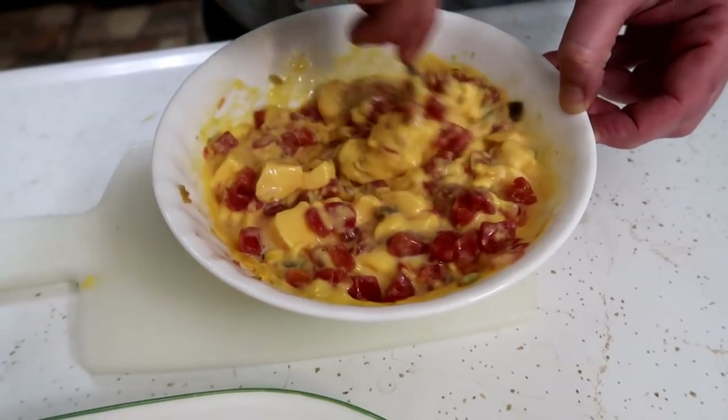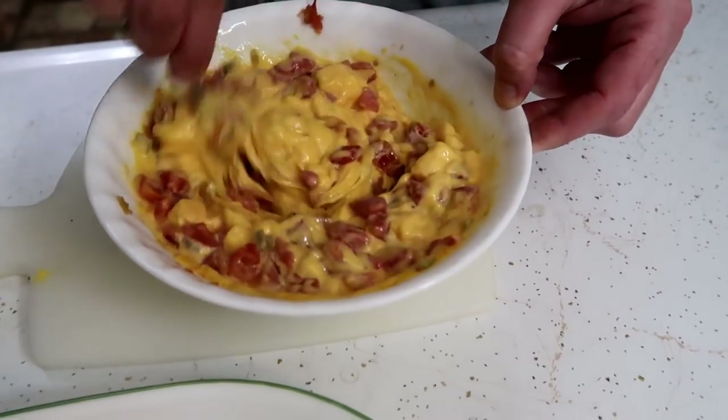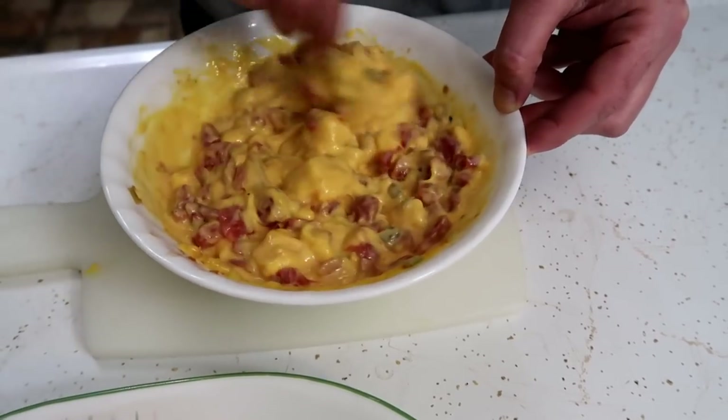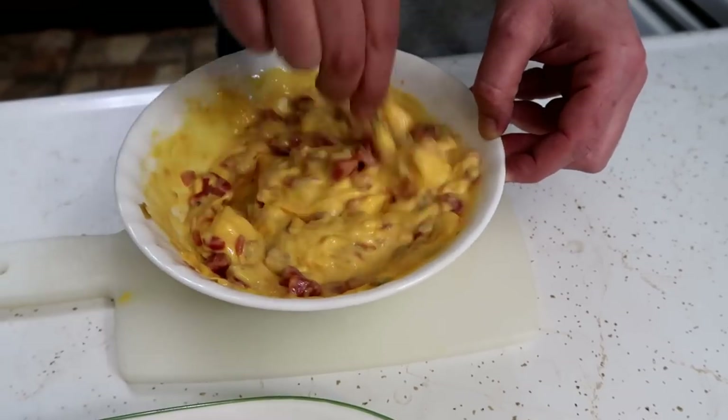After three minutes in the microwave you've got to stir it up a little bit and put it back in the microwave for another two minutes. That's already looking amazing. Smells delicious.